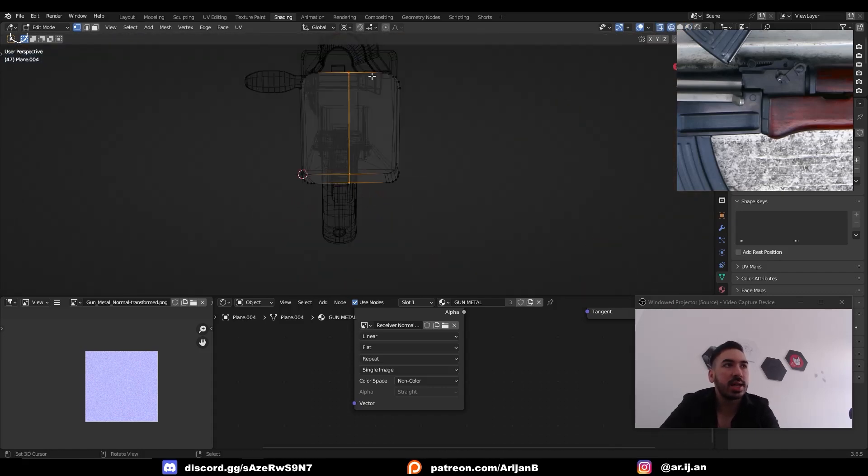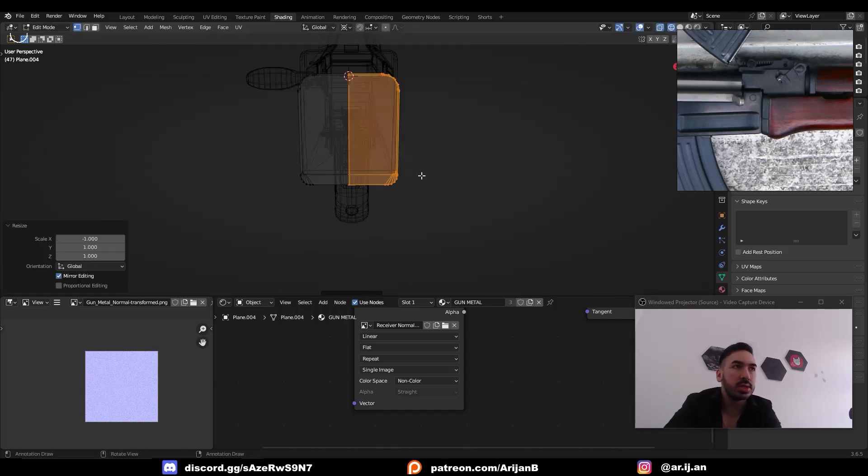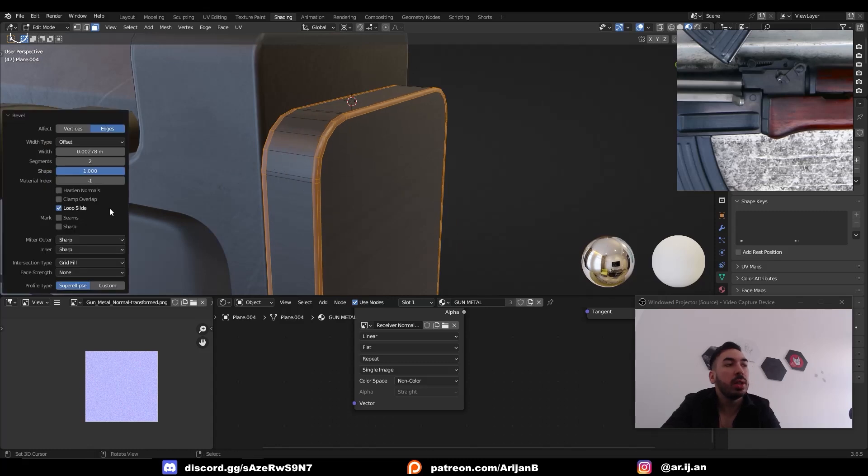I want this on both sides, so I'm going to make a cut through the middle. I'll delete the geometry on one side, then duplicate and mirror it to the other side. Then we're going to bevel these edges as well — this bevel needs to have a shape value of 1 and 2 segments.